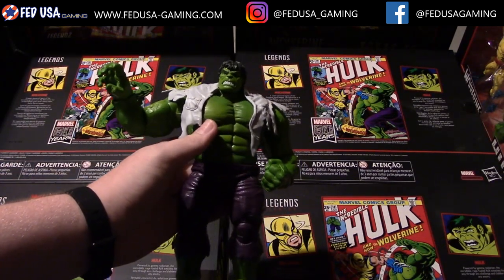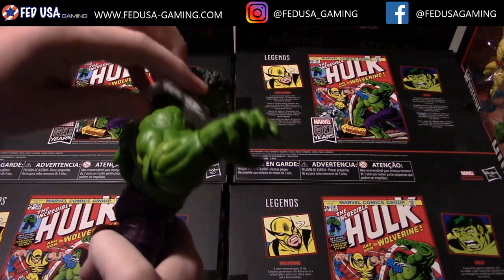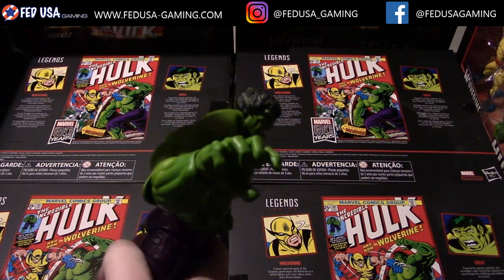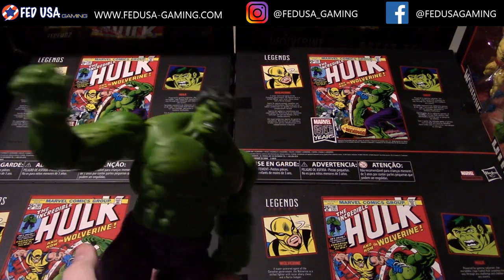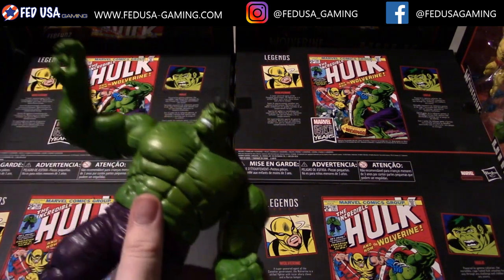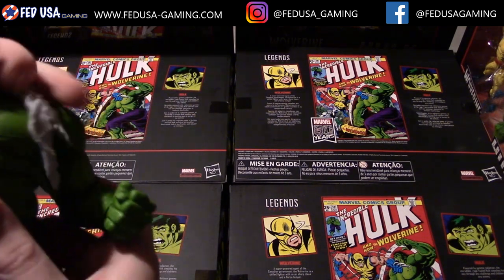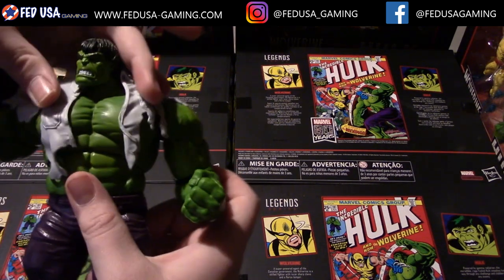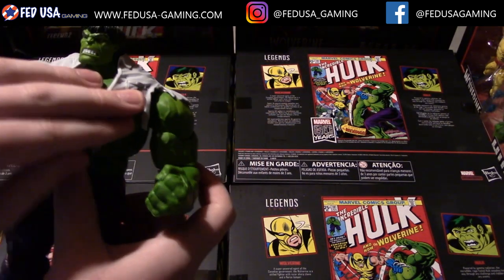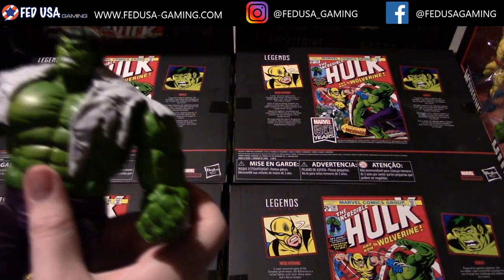One feature of this Hulk figure that you can see right away is this lab coat. It's a very soft, malleable plastic, so you can take it off and equip it to any Hulk figure you have, or just remove it if you don't want it. What's really cool is how it's fitted so it stays on snugly once it's on there, while still having the ability to be taken off.